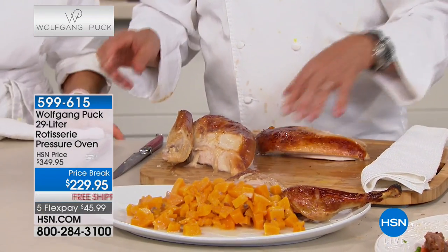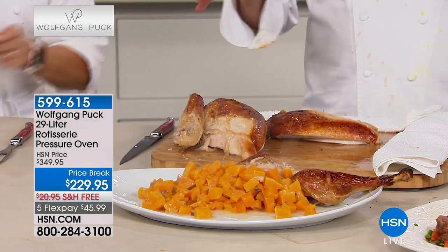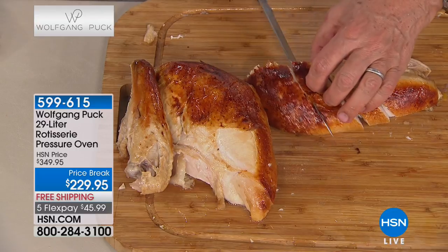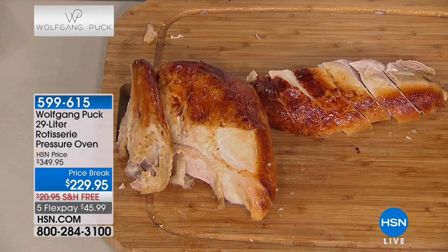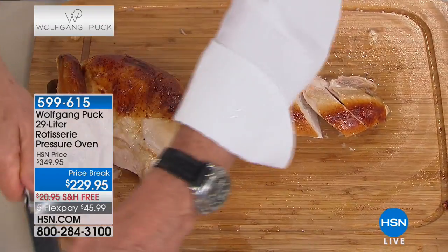The best thing I do is let it rest for 10 to 15 minutes so it seals the juices in - that way you have the best meat ever. Did you do anything special to make it that juicy? Did you add oil? Nothing - you don't have to brine it, you don't have to do anything. You can if you want, but you don't have to, because with the pressure oven all the moisture is right in here.